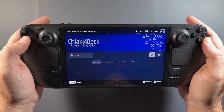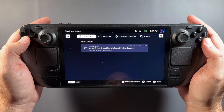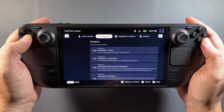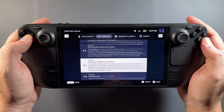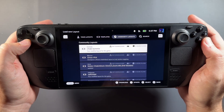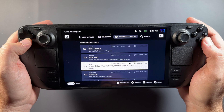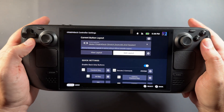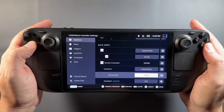The first thing is the control scheme. I've opted to change over to Mute's Chiaki 4 Deck layout. This happens to be a friend of mine who tweaked the original more official layout to add some different shortcuts to the back paddles of the Steam Deck, which makes it quite useful. I highly recommend using that or the official one I show in the other guide.